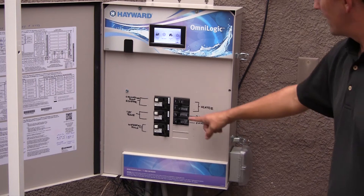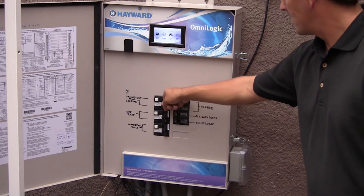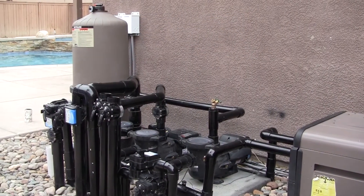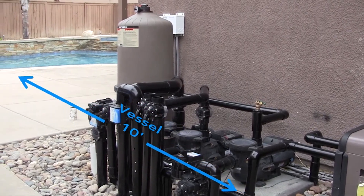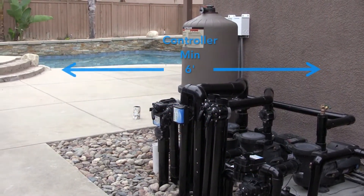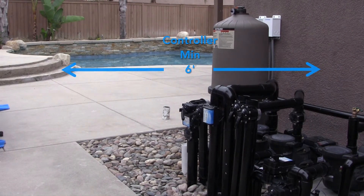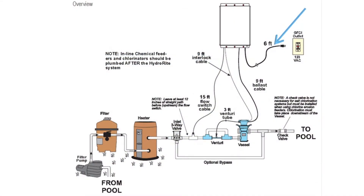Remove power to the pool filter pump before starting this installation. Installation must be performed in accordance with local and NEC code. The Hydro Right vessel must be mounted at least 10 feet from the pool. The controller must be mounted a minimum of six feet horizontal distance — or more if local codes require — from the pool, and has a six-foot power cord that must be connected to a GFCI-protected circuit.